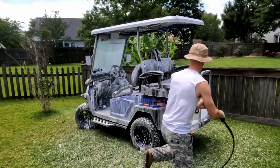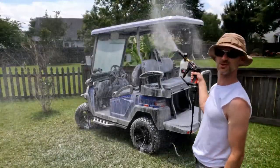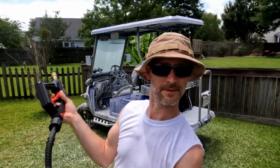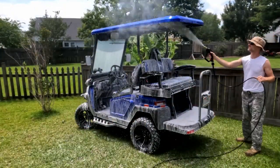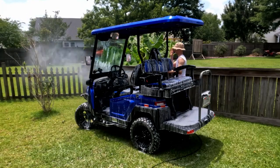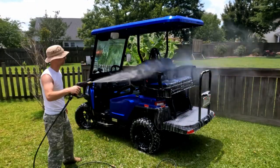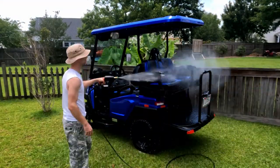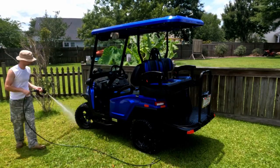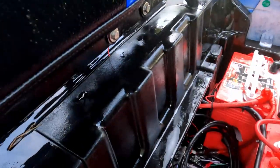Scrub-a-dub-dub. Just to make sure. Now to clean up the mess. I just wanted to show you real quick that it is quite alright to get just a little bit of water and soap and everything in here. I might rinse that out just a little bit.